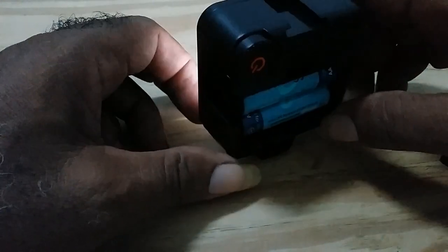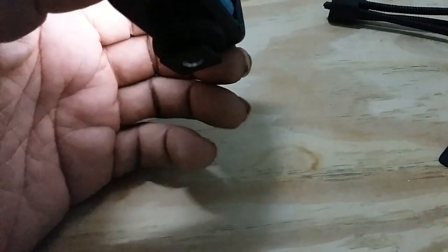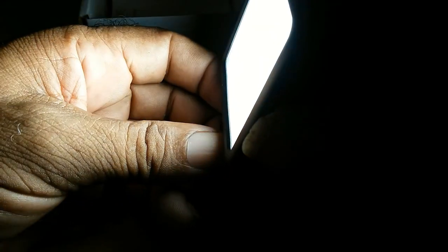Is it worth buying? Yes it is. It's small, compact, and you could throw it in any camera bag. It's very bright for the amount of LEDs — they say it has 49 LEDs, and it's very very bright. So I decided to make another video on the Ulanzi and encourage you all to purchase it.